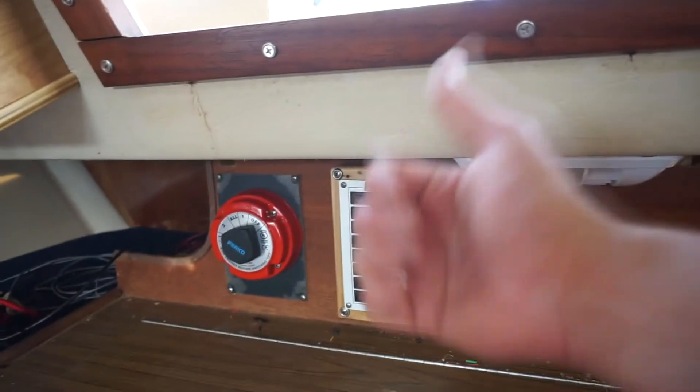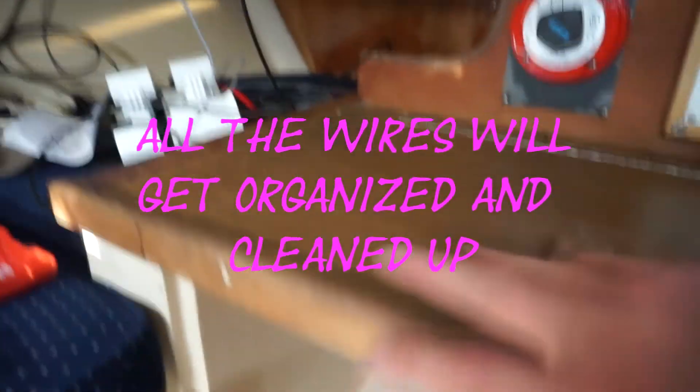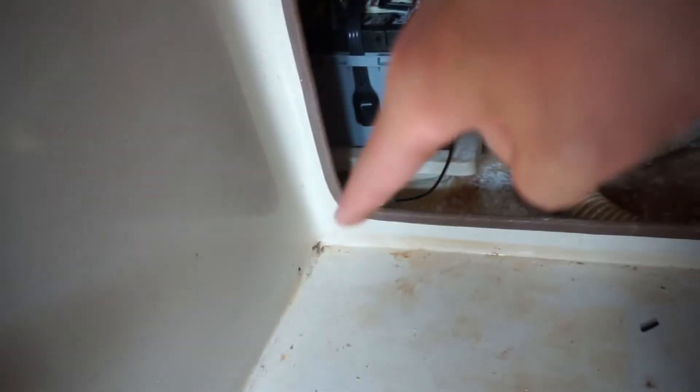Lights, power — the battery is down there and then a blue light right there. The lithium ion will go right there, I'll show you a picture of that tomorrow.